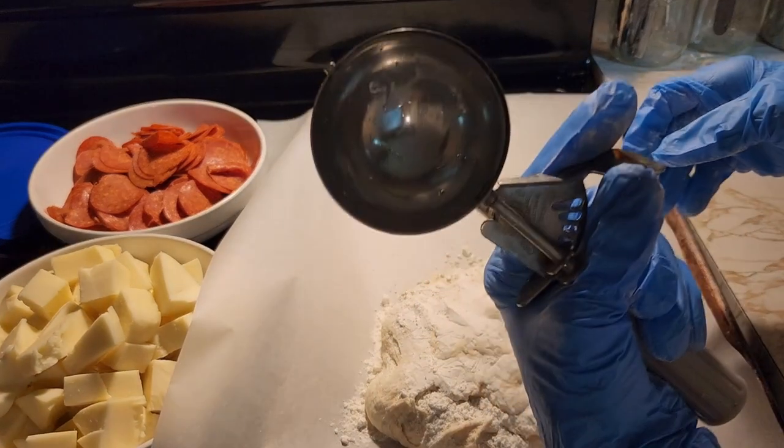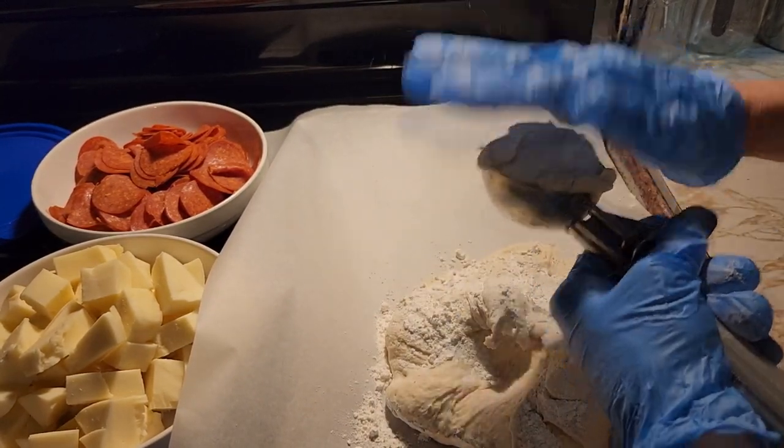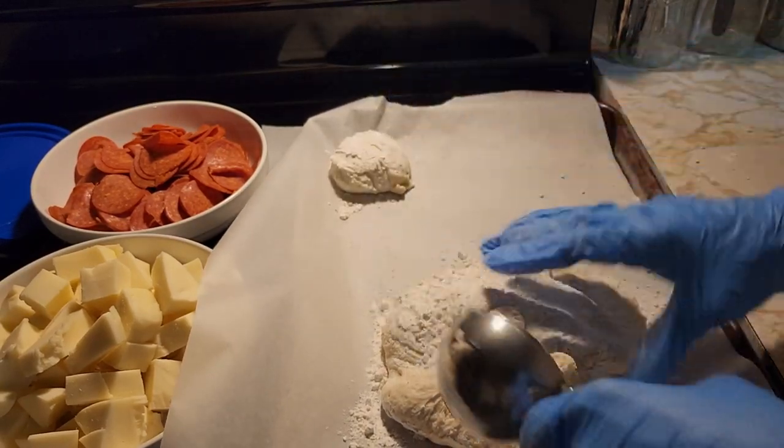So here's my ice cream scoop — it's four ounces. You just fill it up until it's level and drop it down.